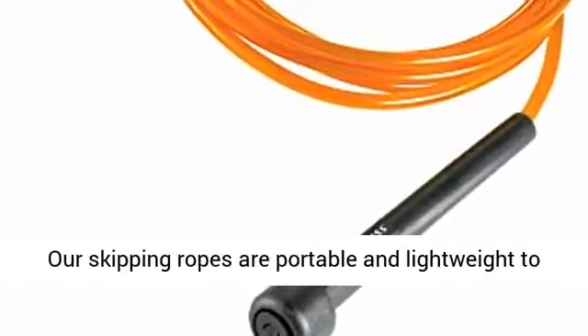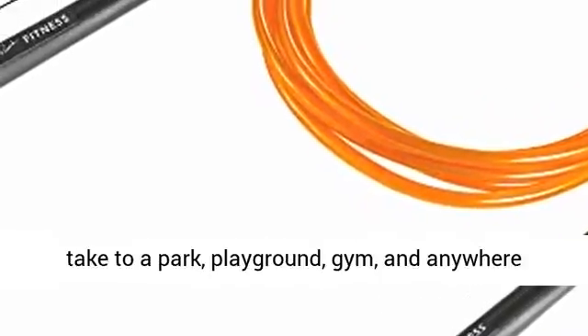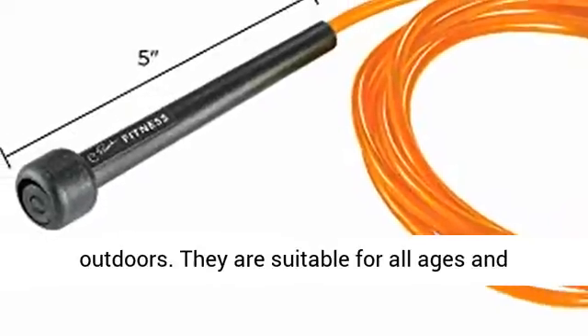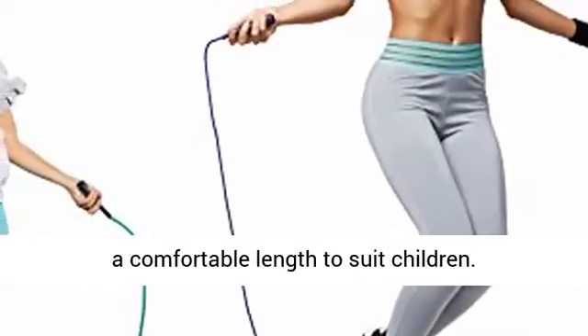Get your workout started. Our skipping ropes are portable and lightweight to take to a park, playground, gym, and anywhere outdoors. They are suitable for all ages and levels of fitness, and can easily be shortened to a comfortable length to suit children.